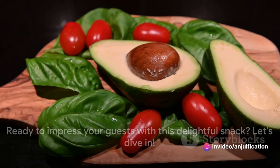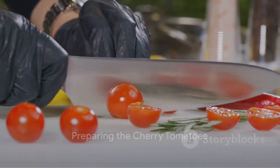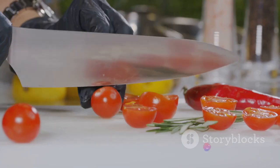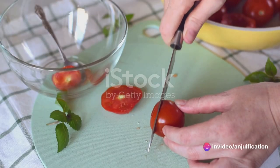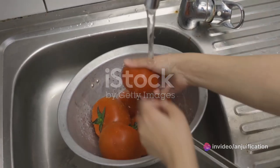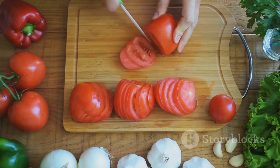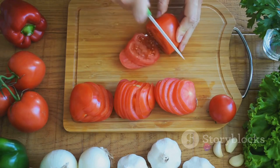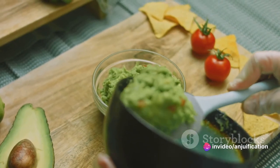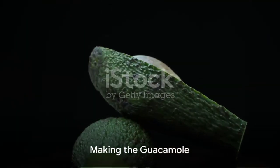First up, we need to prepare our cherry tomatoes. Start by giving them a good wash. Once they're clean, slice off the tops gently, then use a small spoon to scoop out the seeds and pulp — it's a bit like carving mini pumpkins. Make sure you remove as much moisture as possible by placing the hollow tomatoes upside down on a paper towel. This step is crucial for preventing a soggy snack.